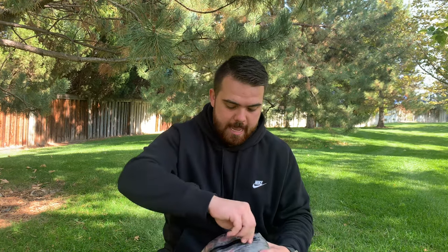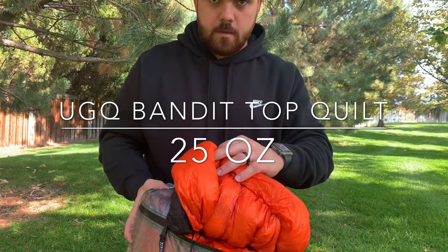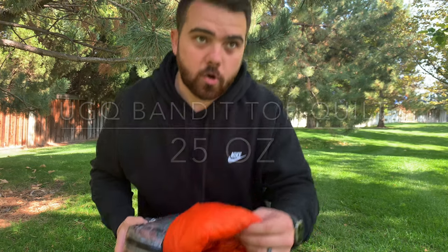The last item in the bottom of my pack is my sleeping quilt. I have a UGQ Outdoors sleeping quilt — 20 degree, 25 ounces. I've got a separate video reviewing that so I won't go over all the specs now. All right guys, my pack is empty and all my gear's out. Thank you so much for watching. If you found any value in it, please smash the like button, subscribe to the channel for more videos just like this one, and we'll see you on the next one.